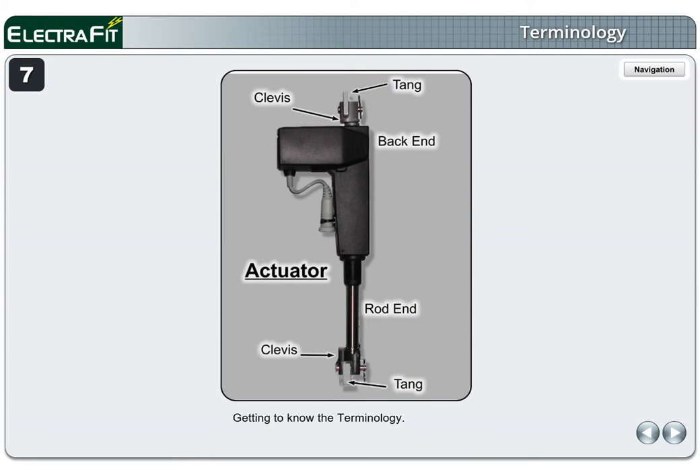Page 7. Getting to know the terminology. The large end of the actuator is referred to as the back end and the opposite end is referred to as the rod end. The clevis is the forked metal connector at each end of the actuator that fits into a space referred to as the tang. See actuator label for identification.